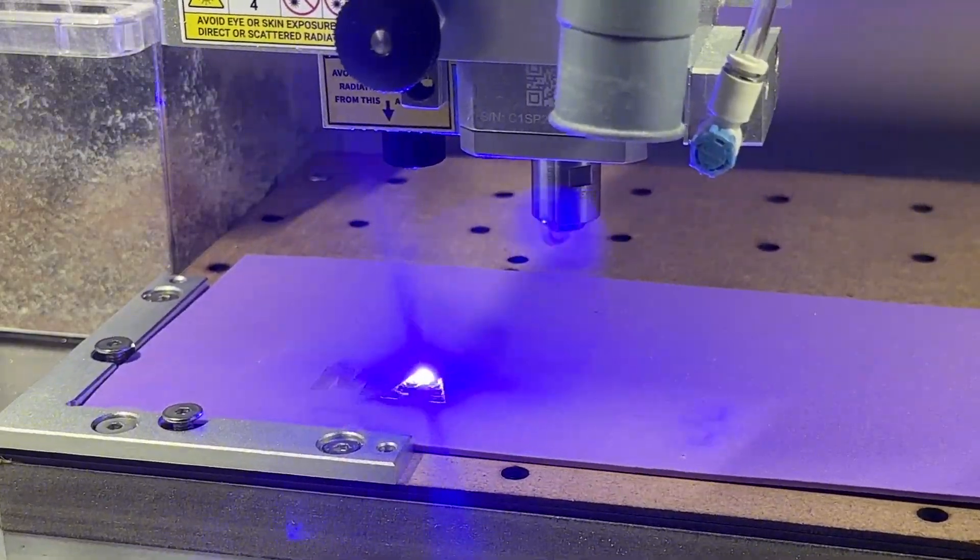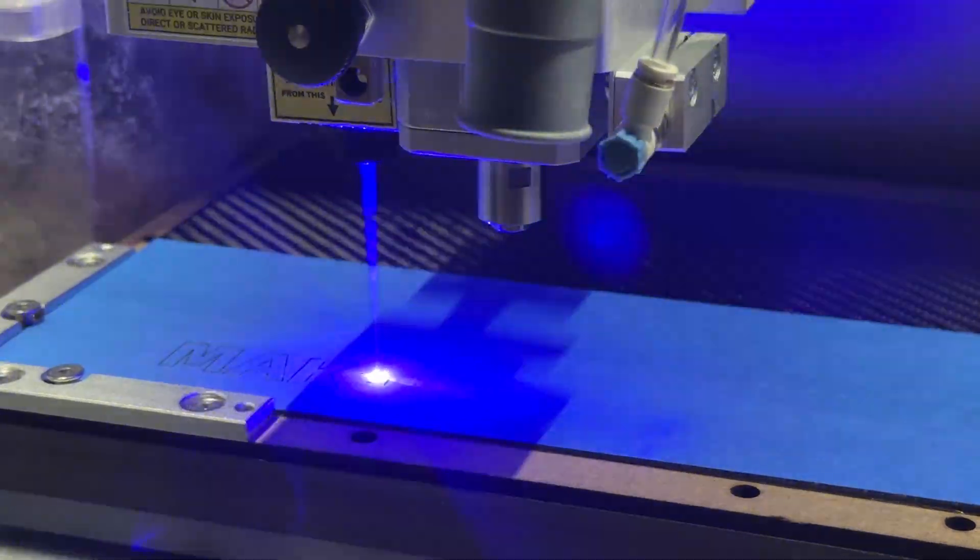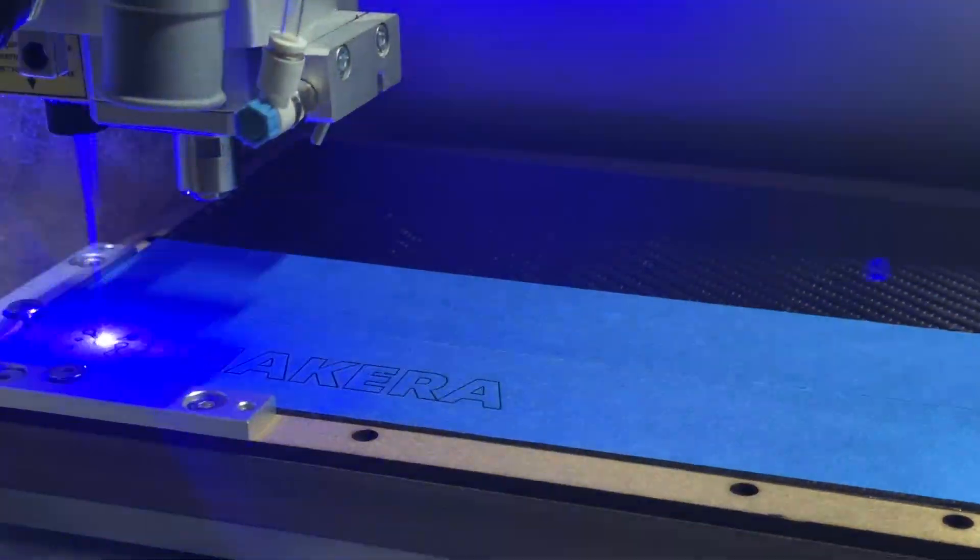Materials like paper, cardboard, foam, fabric, wood, and leather can all be engraved, and many of these materials can also be cut using the laser engraving module too.